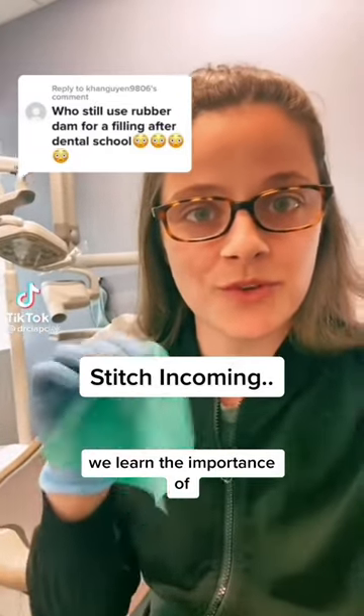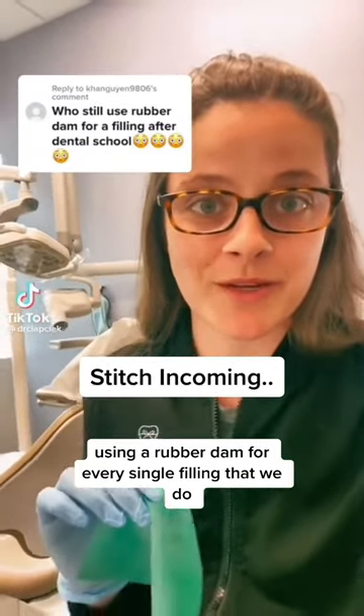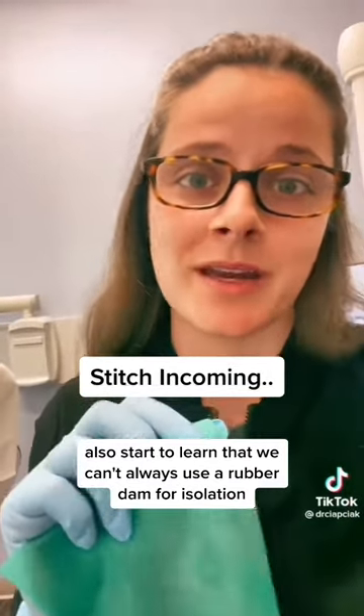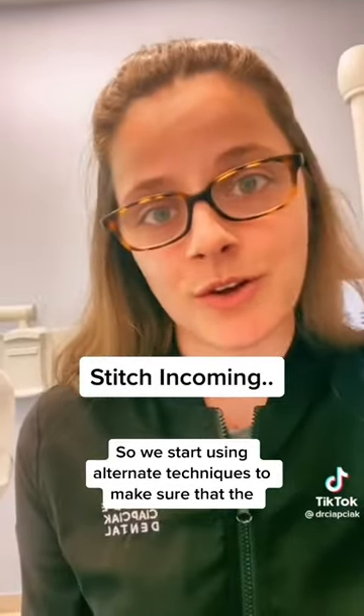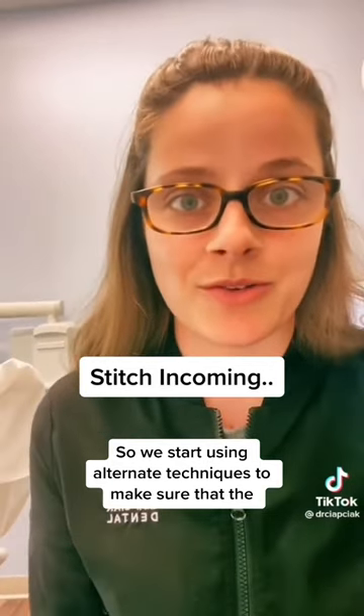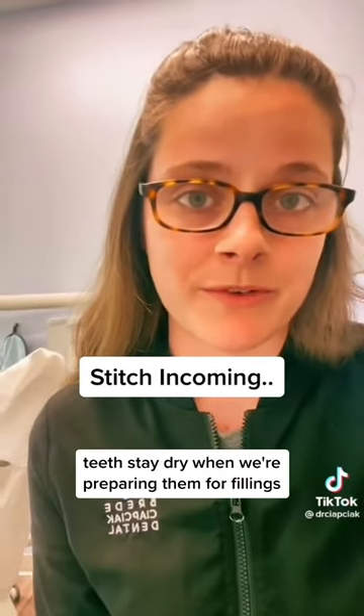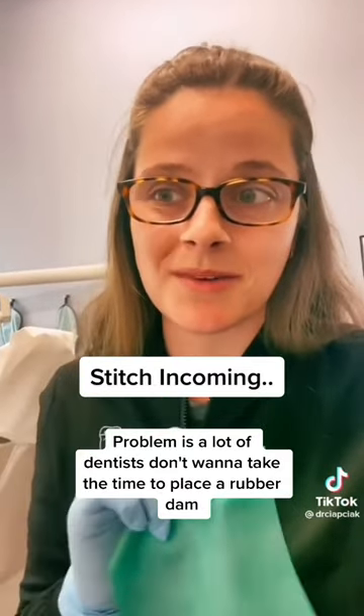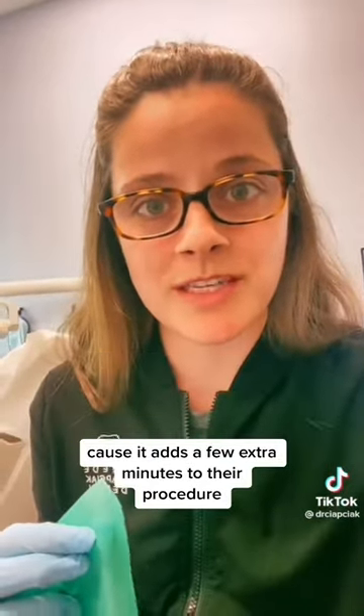In dental school, we learn the importance of using a rubber dam for every single filling that we do. In private practice, we also start to learn that we can't always use a rubber dam for isolation, so we start using alternate techniques to make sure that the teeth stay dry when we're preparing them for fillings. The problem is, a lot of dentists don't want to take the time to place a rubber dam because it adds a few extra minutes to their procedure.